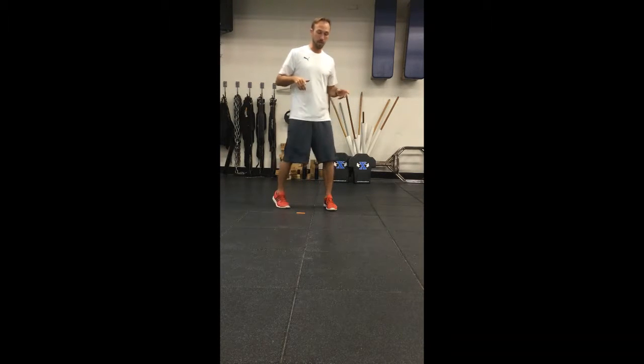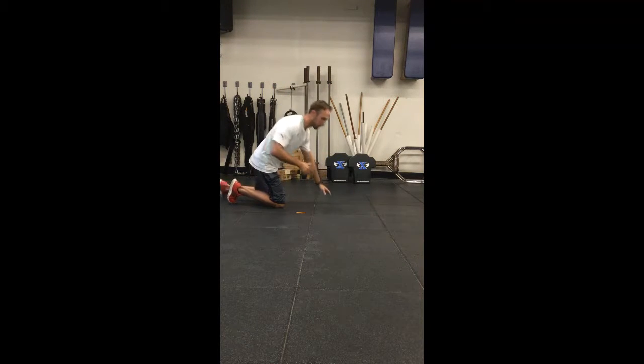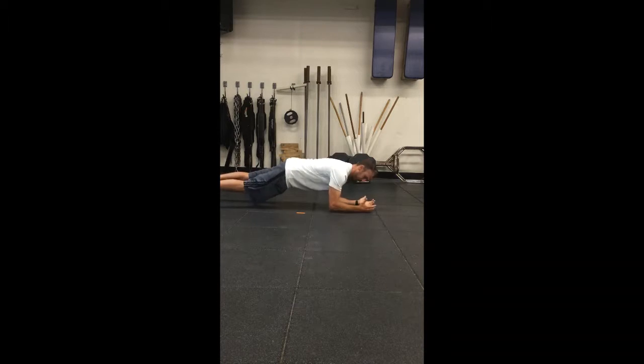Alright Chris, front plank and a modified side plank for you here. Front plank, just get your core, get your shoulders, nice flat back, core is engaged, we're just locked in here for time.